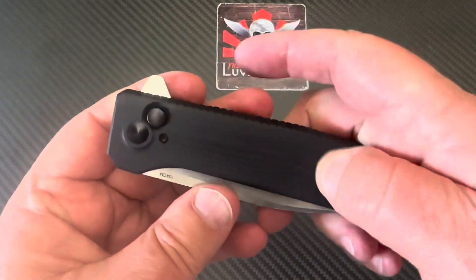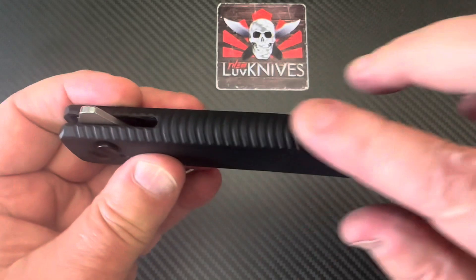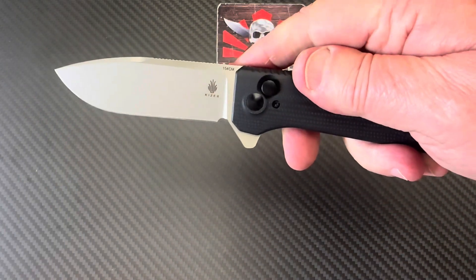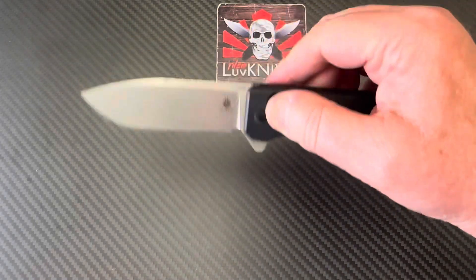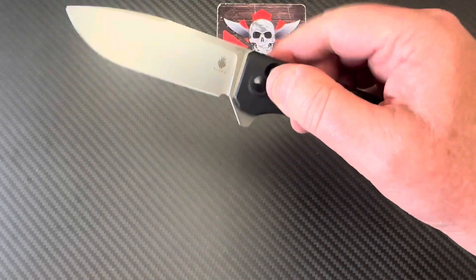The grippiness is okay for G10, and the texture definitely aids in that. It's comfortable ergonomically — a very basic, simple design which may appeal to you. And you can go insanely crazy with the fidget factor on this one.